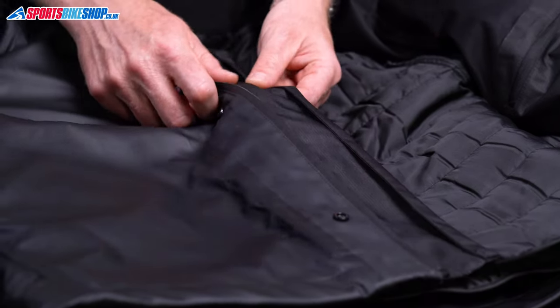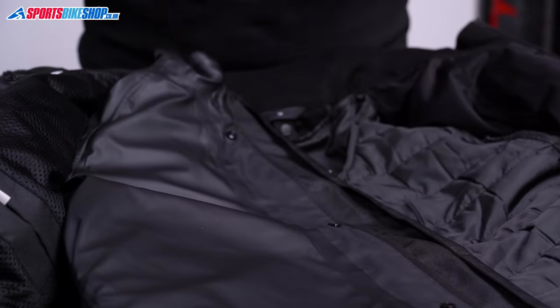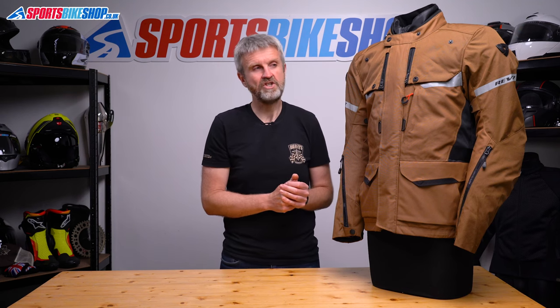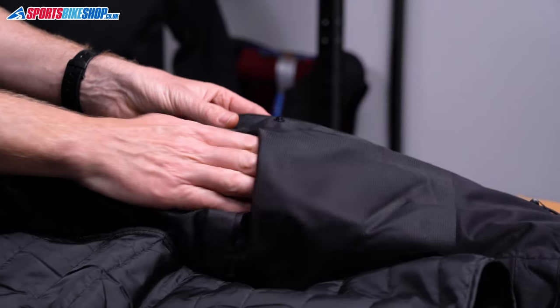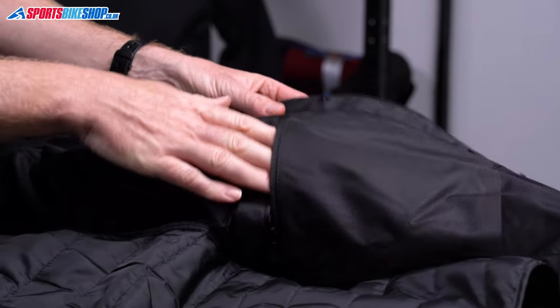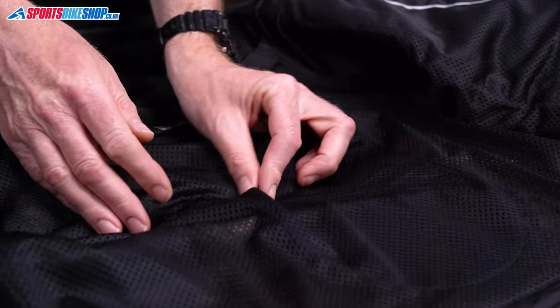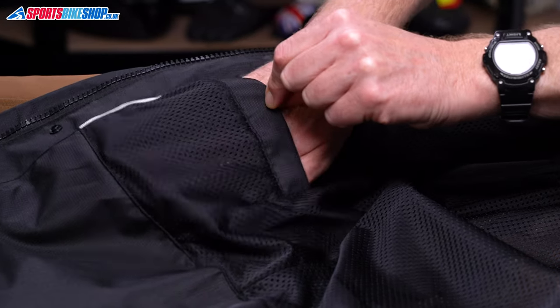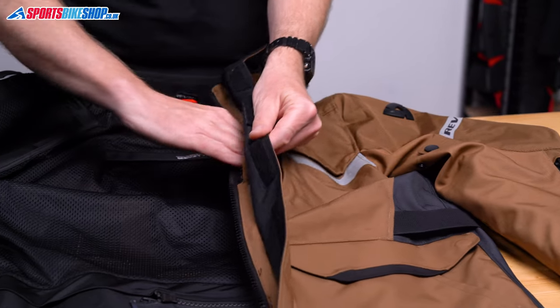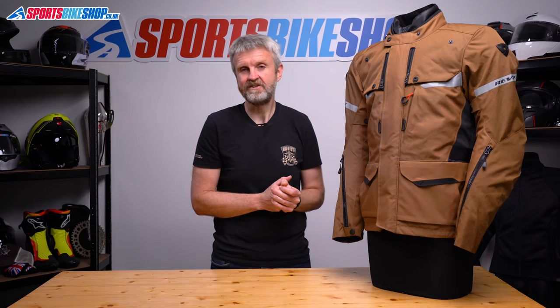The waterproof liner fastens with a zip of its own, and then there's a gutted storm flap behind that zip to catch any rain that creeps through the teeth, and then that gutter channels it towards the bottom of the jacket. There's a pocket inside the waterproof liner, and this is the only pocket in the whole jacket that Revit describes as being waterproof. With the waterproof lining taken out, you can see the mesh liner that holds the armour, and that also has two small Velcro pockets in it. When the jacket's like this, you can also see the Napoleon pocket — it's just behind the main zip, and it's easy to get to regardless of which liners you have or don't have fitted inside.